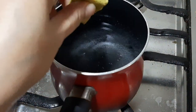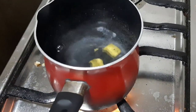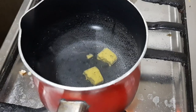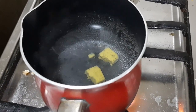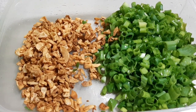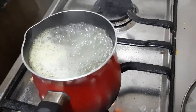Let's add the chicken cube — just one. We'll let it dissolve in the boiling water first, then add it to the pot. Set aside the toppings. The water is boiling so let's add it in now.